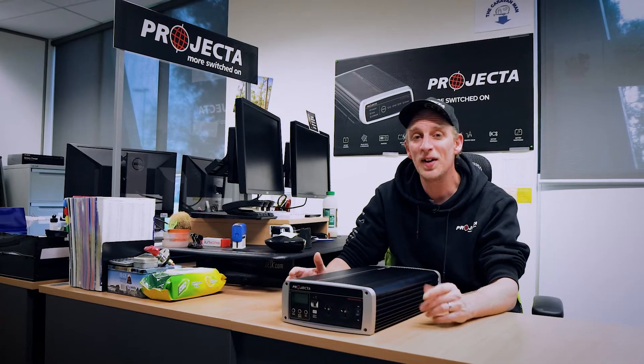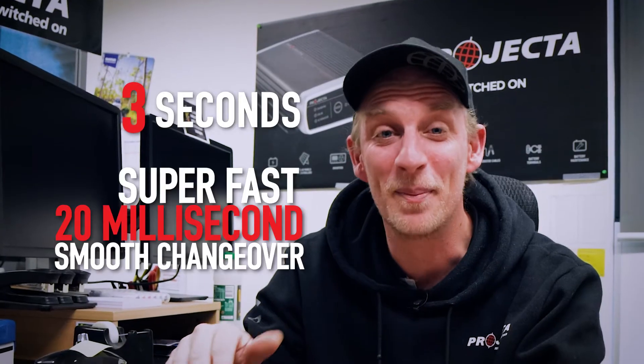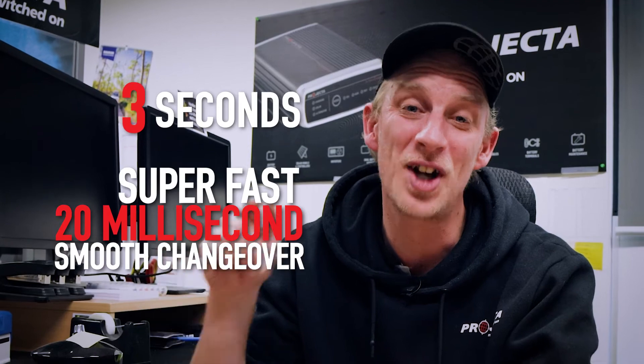Our brilliant engineers have designed the IP2000 so that when you're switching to mains power supply, it'll wait three seconds for the power to be steady — one, two, three — and then BAM! Super fast 20 millisecond changeover.